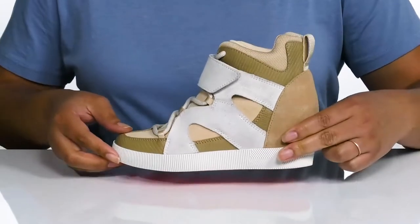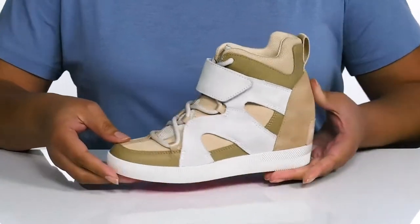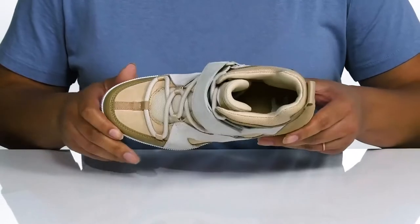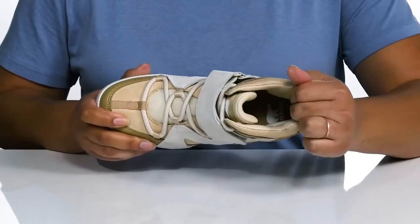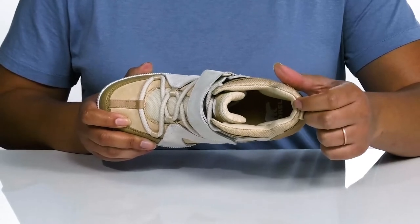These have some contrasting textures and overlays with an embossed snake print, giving you a trendy and stylish look. Inside, there is a textile lining with lots of cushioning around the collar to give your ankle support, and a cushioned footbed to keep you comfortable all day.